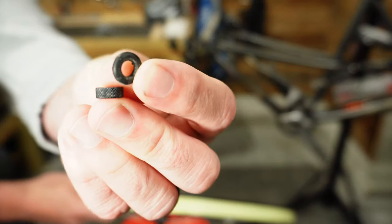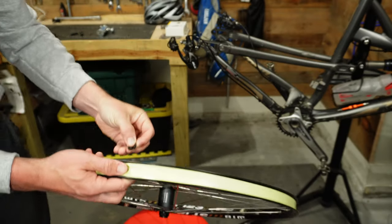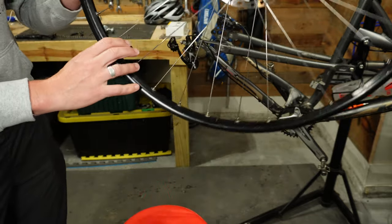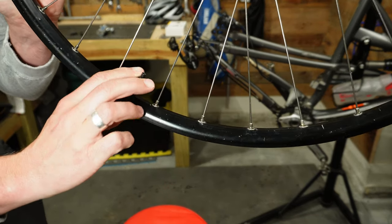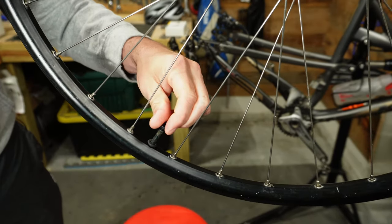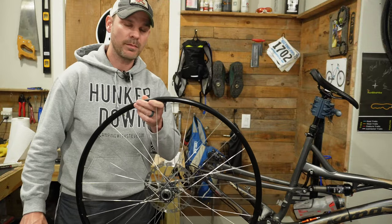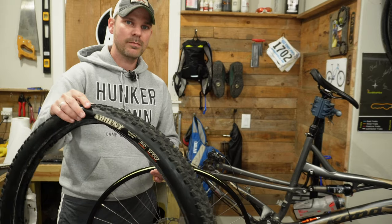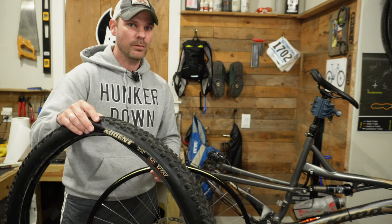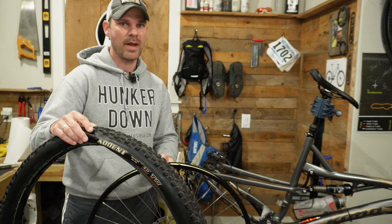Most valve stems have a little rubber gasket and a little nut that screws onto the valve. Place the rubber gasket on first, then take the nut and start tightening it down. Now that the rim tape is on and the valve stem is installed, we're ready to install the tire. Make sure you're putting the tire on the rim in the right direction — it would not be fun to pull it all apart just because the tire went on backwards.